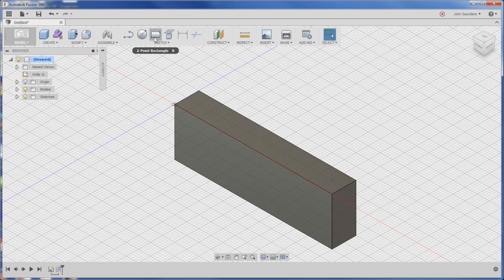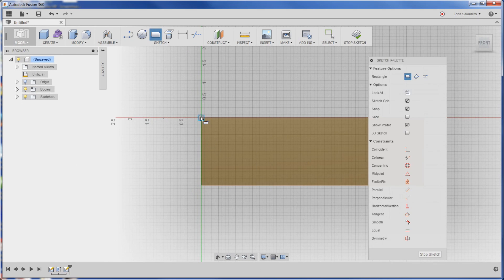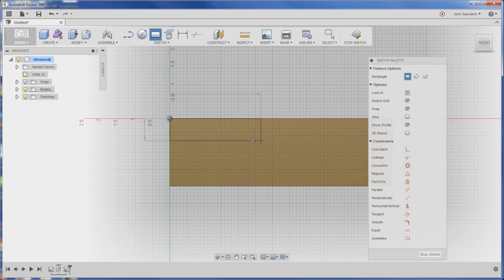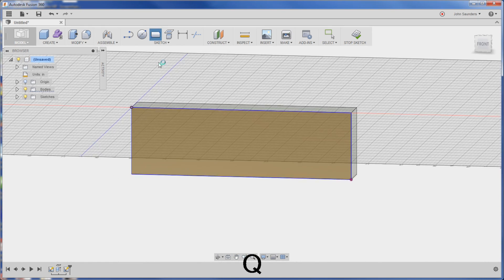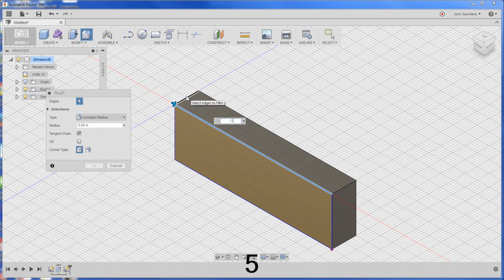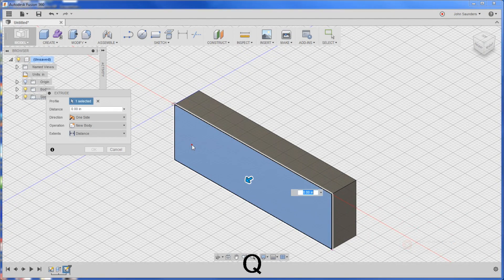Now I'm going to do something that's a little bit odd for how you model parametric CAD, which is I'm going to extrude that whole thing down, then build it back up. So click R again, click on this plane. Control with the middle mouse wheel will let me get over here, drag the part over. Q to press pull, negative 0.5. I know some of you are going to have a fit about that, but I think it's a good way to think about it, especially as a beginner.